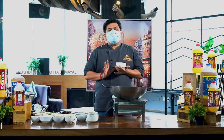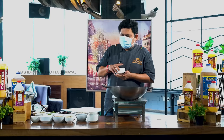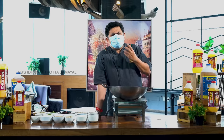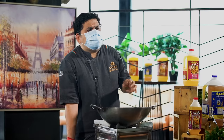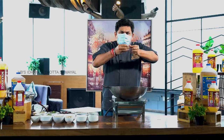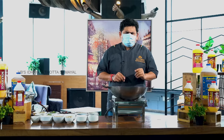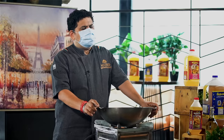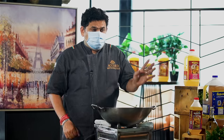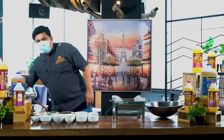This is a secret dish. This dish is very flavorful and very simple. Now, let's add a powder.